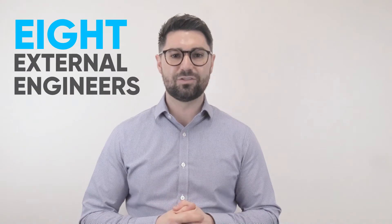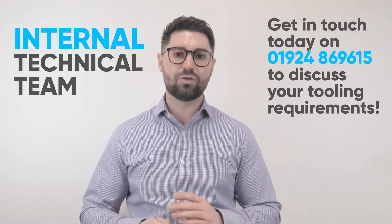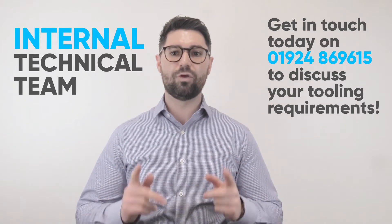We've seen some really good feedback from our customers who have seen the difference already by using this system. We do have eight external engineers on the road who'll be more than happy to come into your workshop and run trials at your own machine. But if you aren't accepting visits at the minute, please give the internal technical team a call on 01924 869615 and we'll be able to run through your requirements.